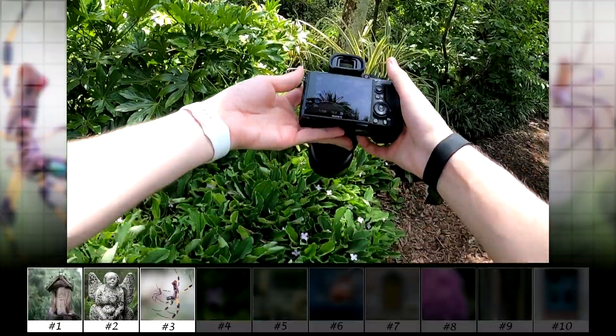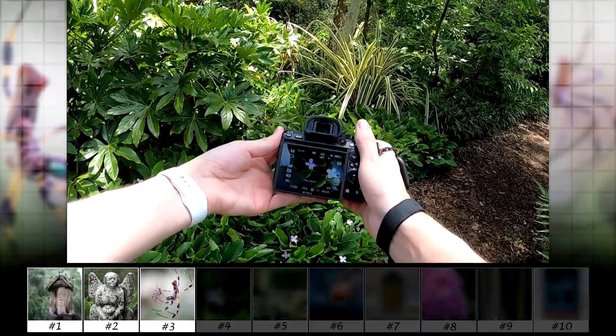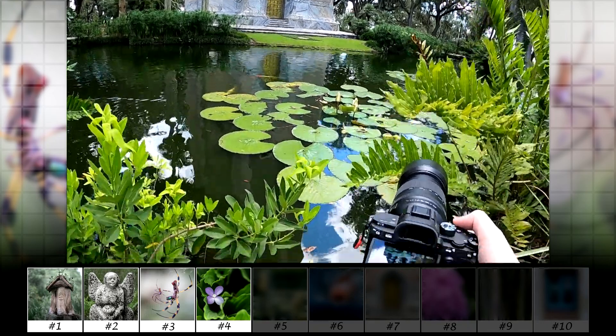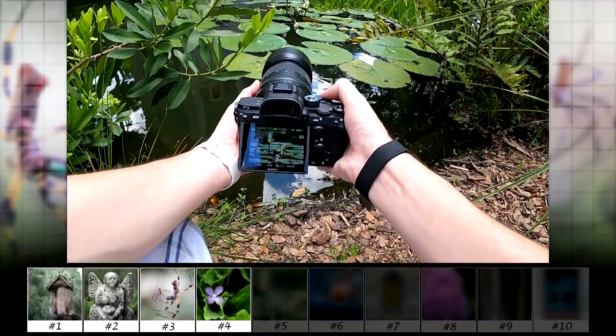Here are some purple flowers hiding in the foliage that could be a good photo. This is where the zoom comes in handy because I don't have to crouch for the photo. These lily pads are perfect for a telephoto lens because I wouldn't be able to move close enough to them with a macro lens.